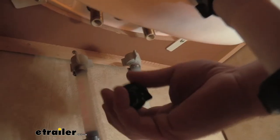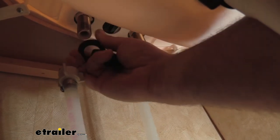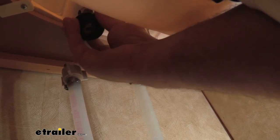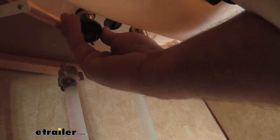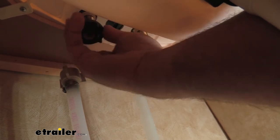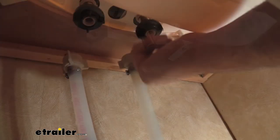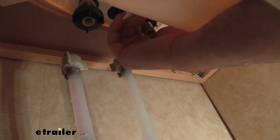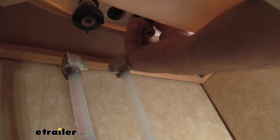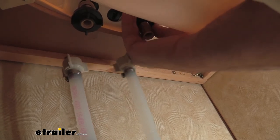Simply slip on the rubber gasket — make sure that ribbed edge is going up — and then hand-tighten the clamp on. If you've done home plumbing before, this is really nice because there's no thread tape involved, no plumber's putty — just a simple hand twist, you don't even need any tools. You don't really need to over-tighten it, just enough pressure to hold it in place.